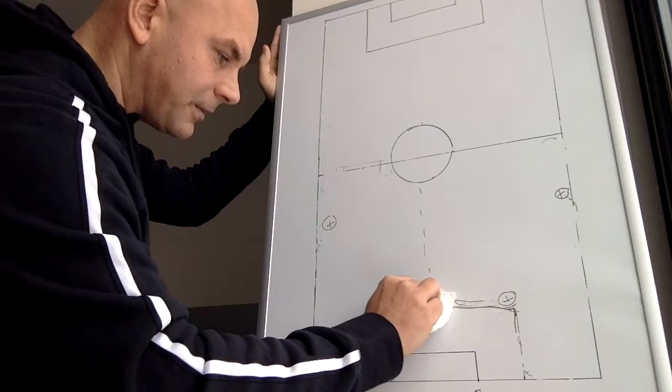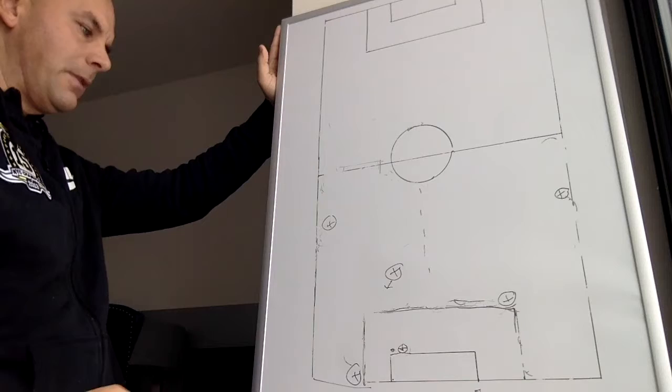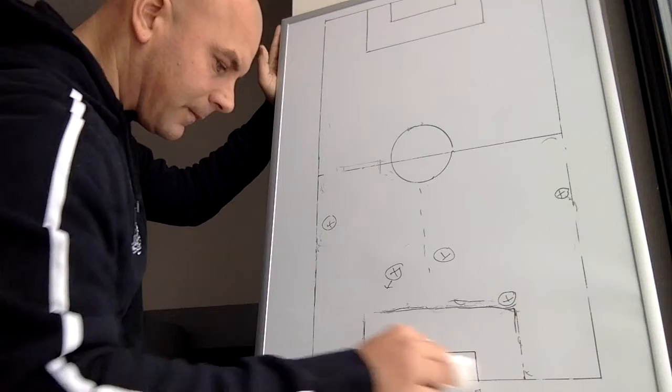Another option: drop your center back all the way here. Now you have the option of playing your center back out, and it still gives you your space for your defensive center mid to come in as the other one is holding off. A decent option right there.